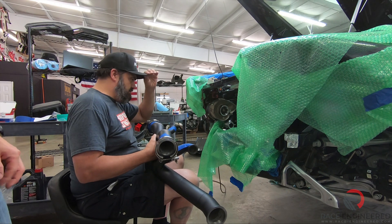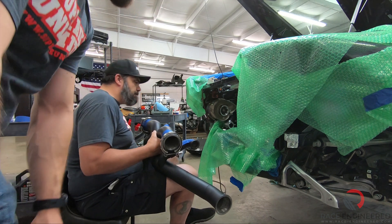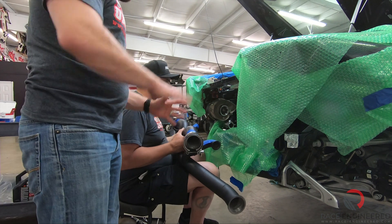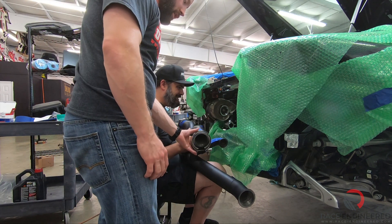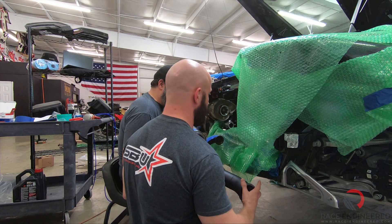Now we're going to do the exhaust install. We've had to do a little bit of prying and prodding to get this all lined up properly, so we're just going to tape these up a bit and then put the clamps on so everything's in place.